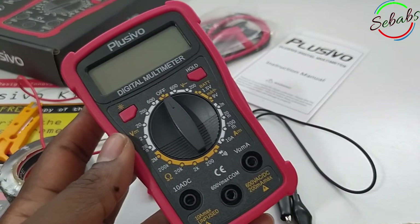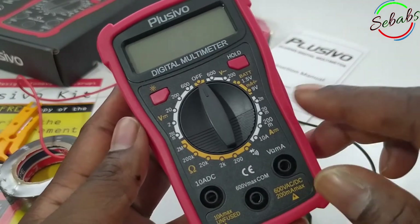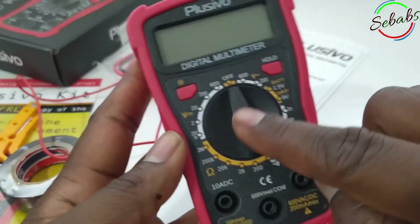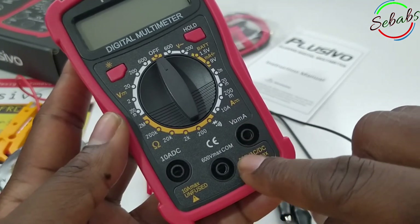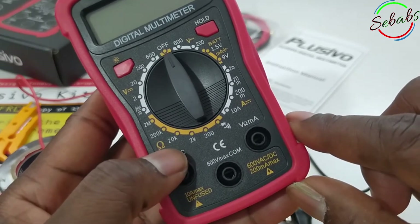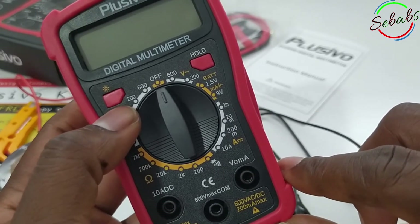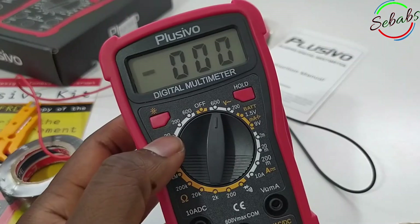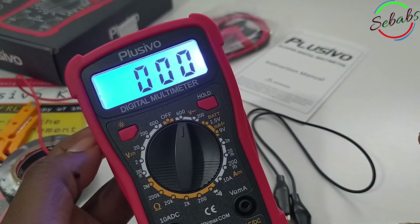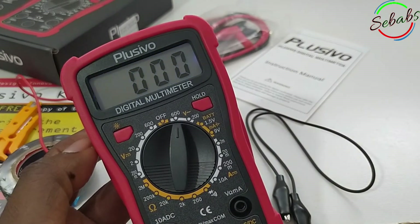Now talking about other key features, we'll look at general information. We have the AC voltage, this is the data hold key, this is your measurement gear knob, this is the DC test probe socket, and we have a 10 amp maximum field here. Here we have the resistance and the DC voltage. The backlight turns on for about 10 seconds when you press this button — it's bright for about 10 seconds and then starts dimming.